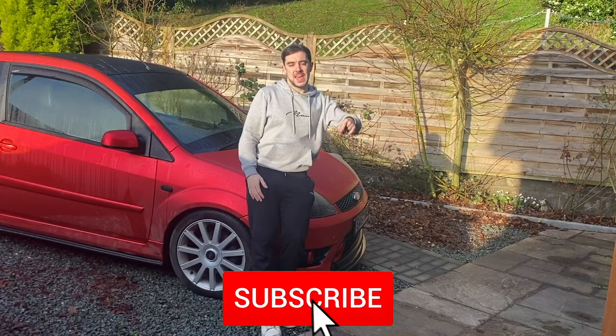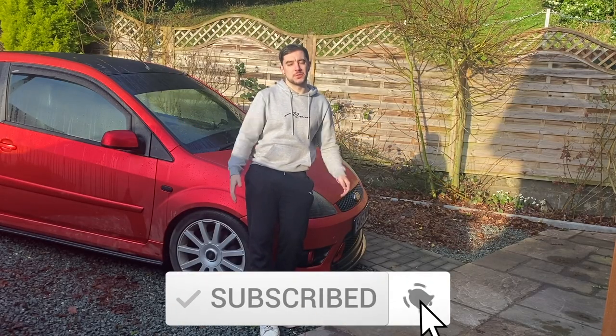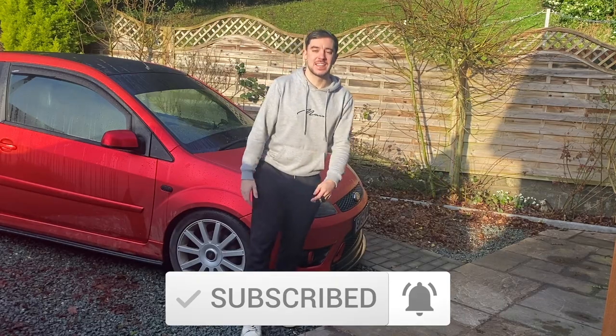The weather is starting to improve now so hopefully we can crack on with more big mods. I've got a big suspension handling upgrade coming next week - it's already on the car and the video is pretty much ready to go. Make sure you hit that subscribe button so you don't miss it. Thanks very much for watching and I'll see you next time.